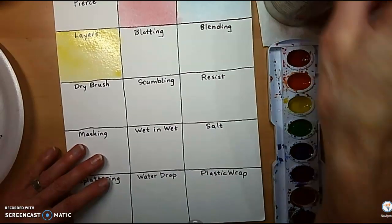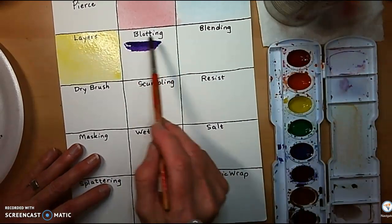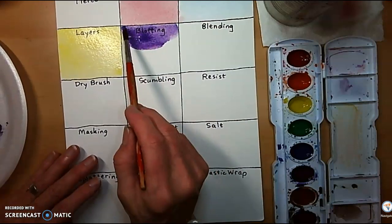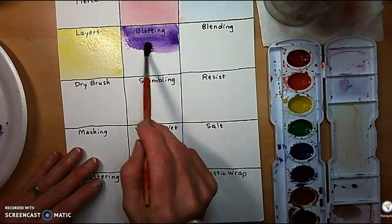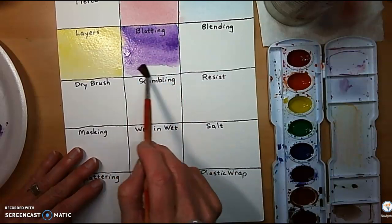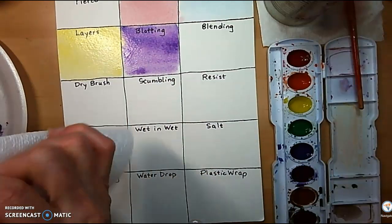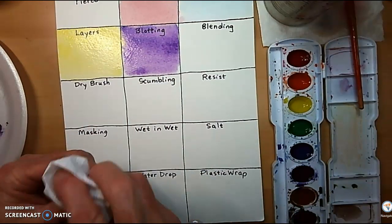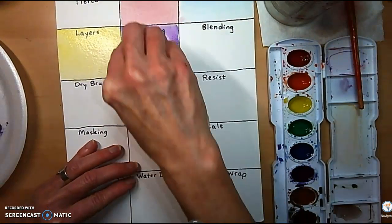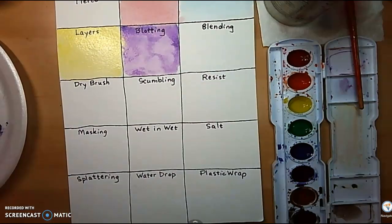On to blotting. Let's lay down a color. You can mix any colors you want — I have a plate off to the side where I could change my colors. Now, while it's still wet, you're going to pick it back up with something. It could be your paintbrush you're blotting with, or you could take a paper towel. I love how you're able to get different textures with blotting and pulling the paint back up.